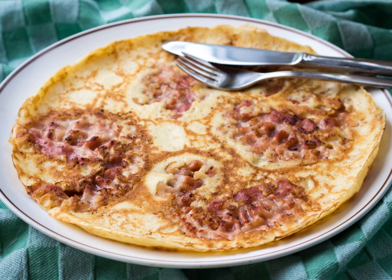A pannenkoek or Dutch pancake is a style of pancake with origins in the Netherlands. Pannenkoeken are usually larger and much thinner than their American or Scotch pancake counterparts, but not as thin as crepes. They may incorporate slices of bacon, apples, cheese, or raisins.